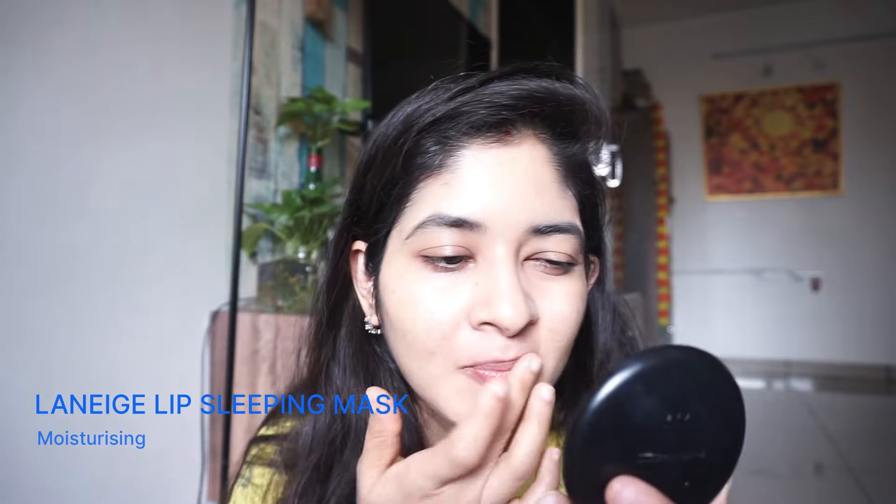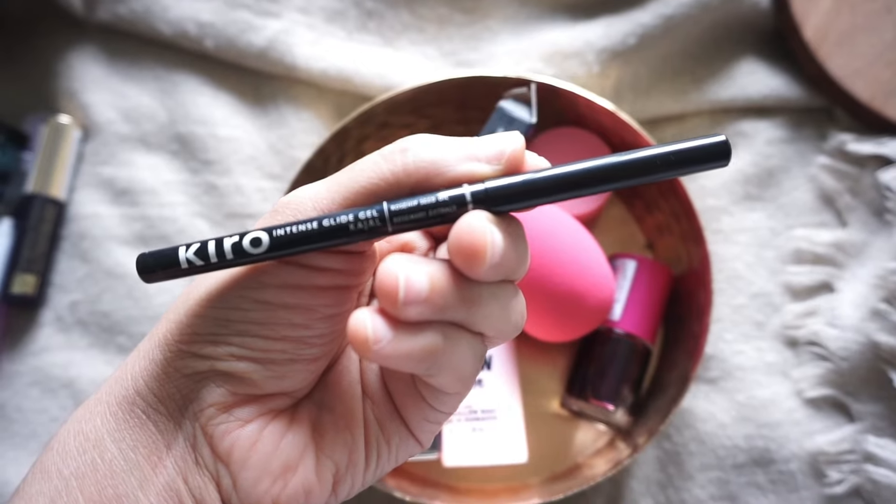Moving on to my lips — I'm using the Lanage lip slipping mask. I've been using this for almost a week now and I'm impressed with it. If you are looking for any moisturizing lip mask, I think this is a definitely recommended one.